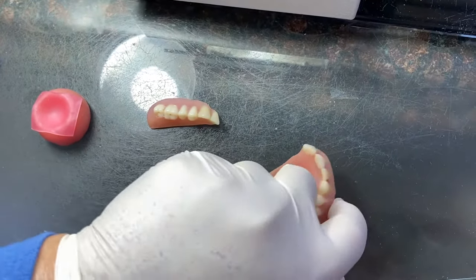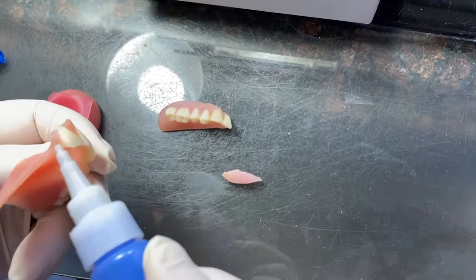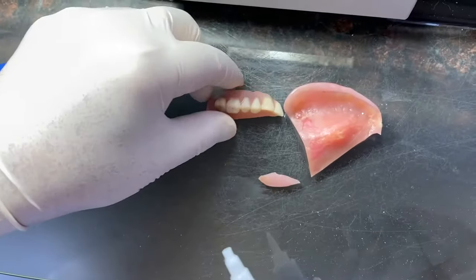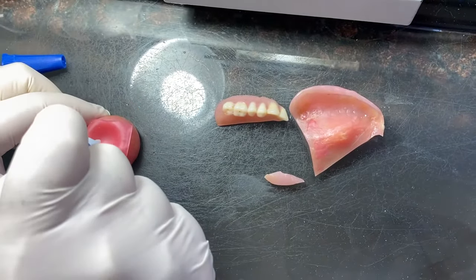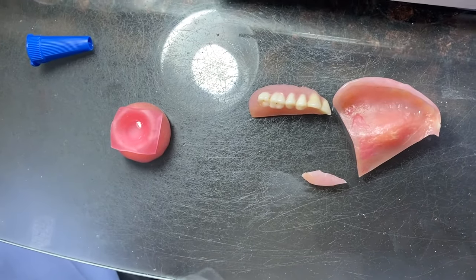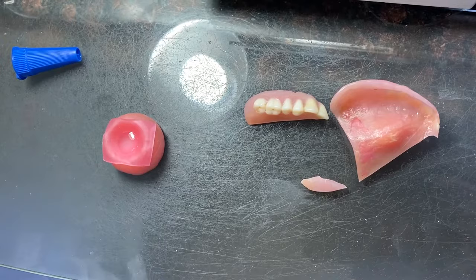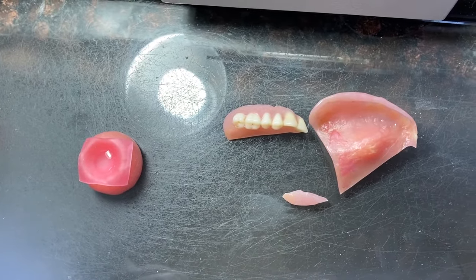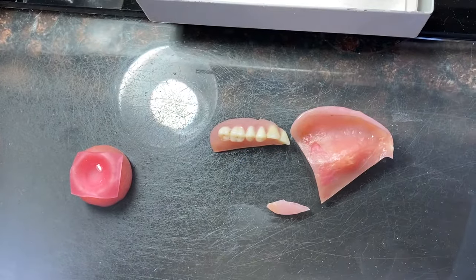When you're gluing the denture, do not put glue in here — that's wrong. You have to put the glue in there somewhere, or in the back of the glass, or anything you have.